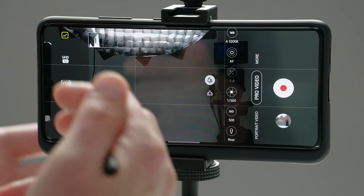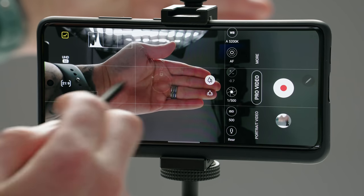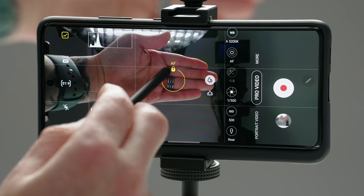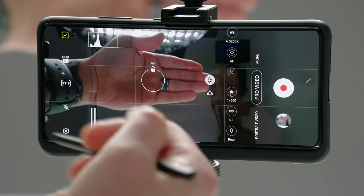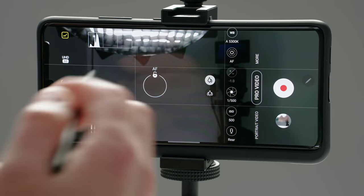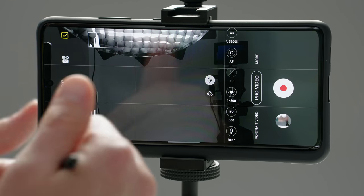One thing I forgot to mention that's also applicable inside of pro photo mode: if you tap anywhere on the screen, you can use the autofocus to simply focus on your subject and then lock it. So you can lock your autofocus that way versus having to go in and do it manually. However, if you're inside these pro modes, it's probably best just to manually dial it in and lock it that way — you're in pro mode, so you might as well take advantage of that. But that's a quick walkthrough of pro photo and pro video mode.